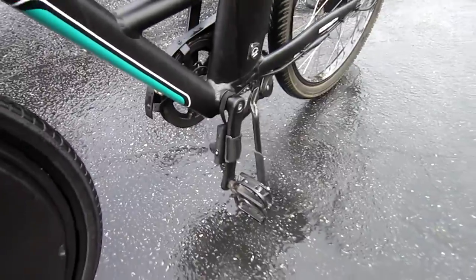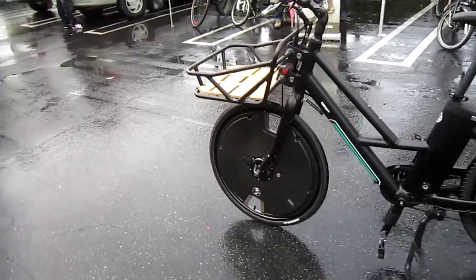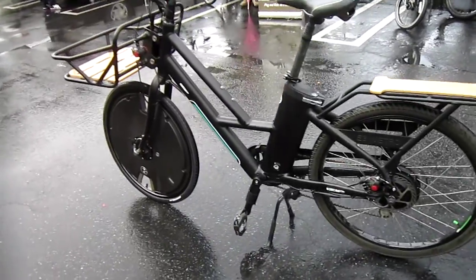And it does what? Creates electricity? No — it lets you know the pedals are turning. So it knows when you're on a hill and it knows when you are pedaling.